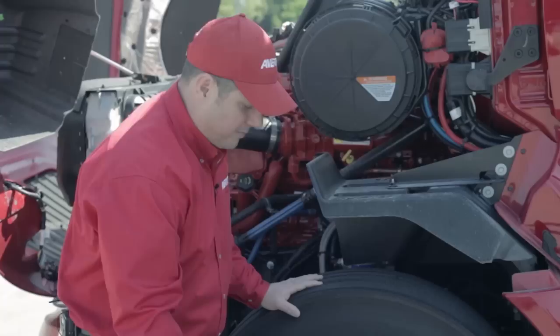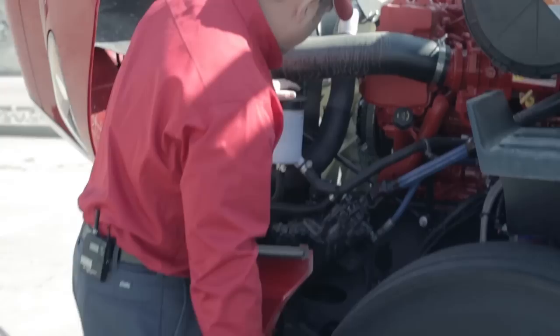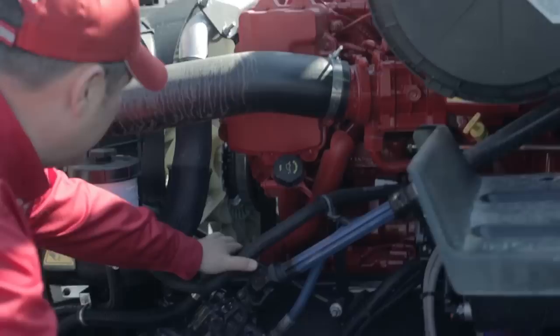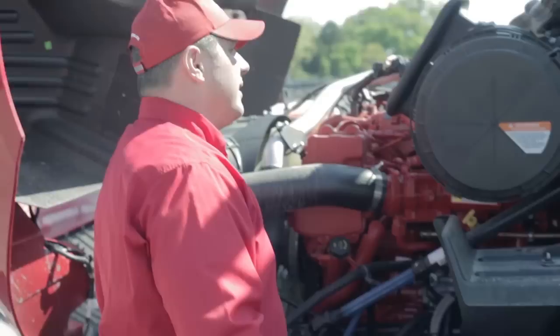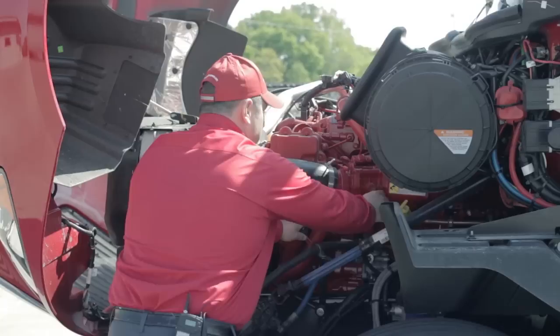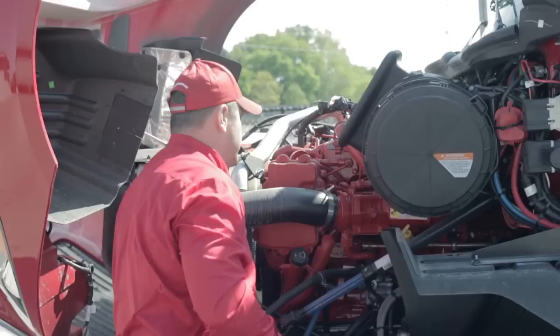If you pop the cap off your hub oil, check and make sure you have oil in there at the proper level. From there, I'm going to move to the left side of the engine compartment where I'll check my power steering fluid level and my fan belt for chafing, cracking, or fraying. On trucks with a standard transmission, I would check the clutch reservoir fluid level. I'll pull the dipstick and check the engine oil level, making sure I have the appropriate amount. I'm also visibly looking for any class 3 leak — whether fuel or oil — on the engine.